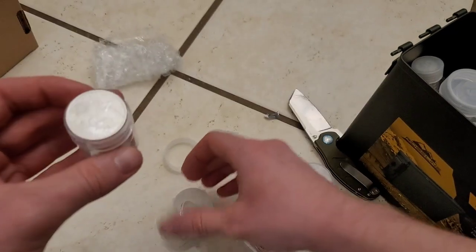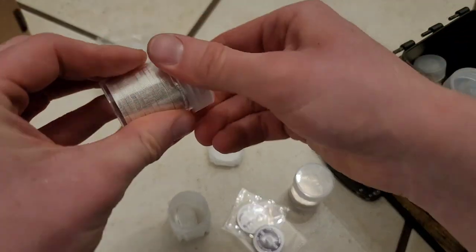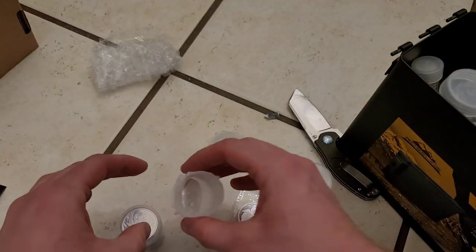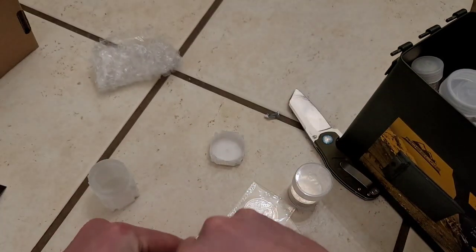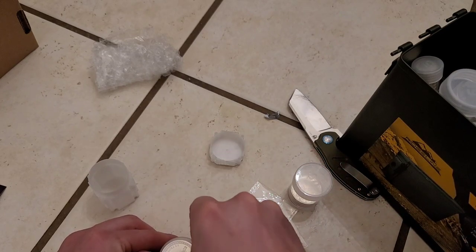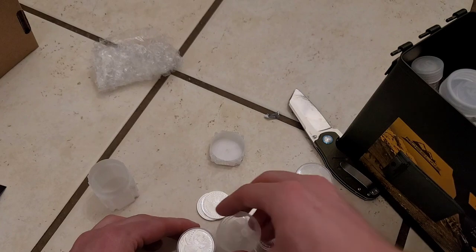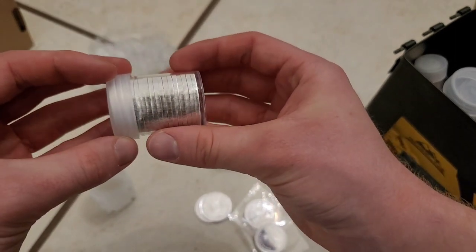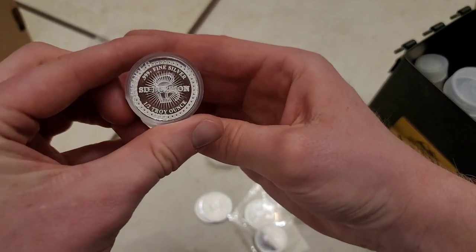That doesn't fit. Only 18 fit in here, which I guess makes sense — these coins aren't quite as thick as regular bullion. Still not what I was expecting. Only being able to fit 18 in here — let's see if I can even slightly screw in the cap with 20. Nope, not gonna happen.